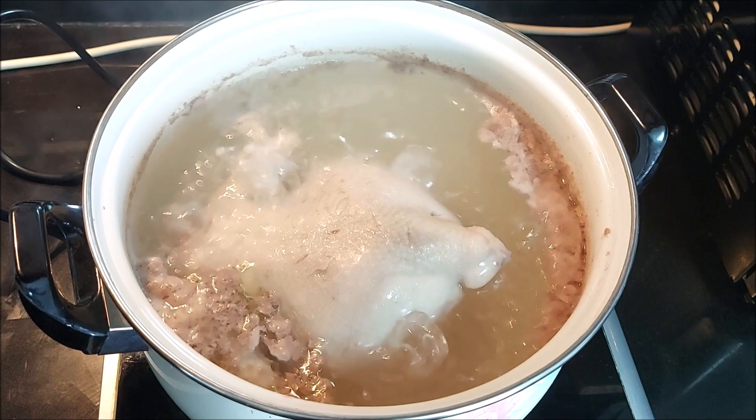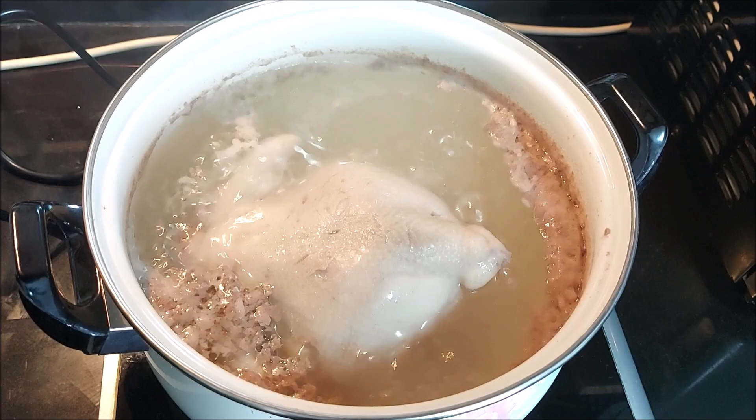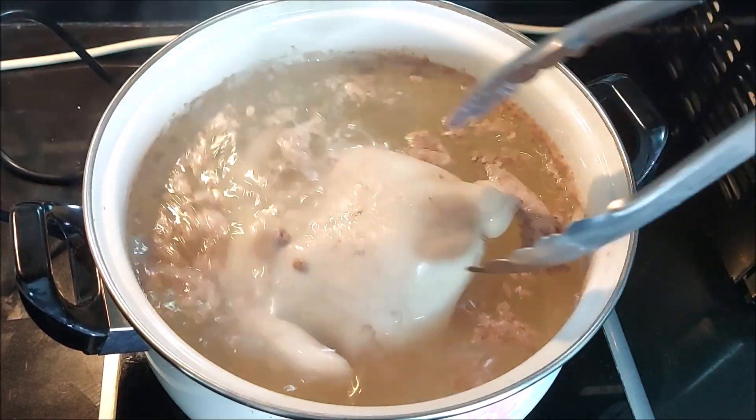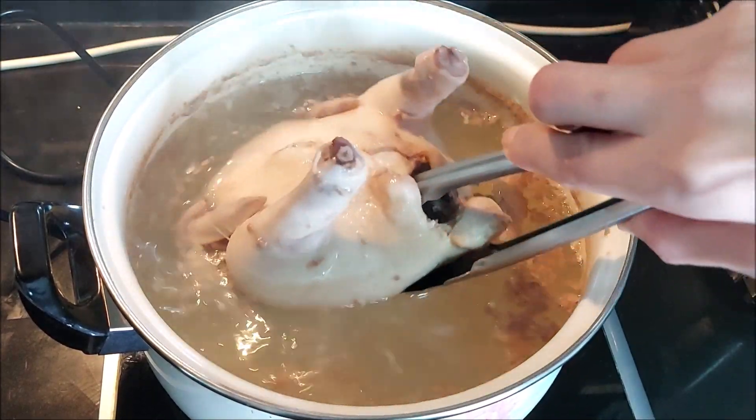I think it's ready. The chicken is ready. Let's turn it off. And then let's transfer it to a separate bowl for marination.